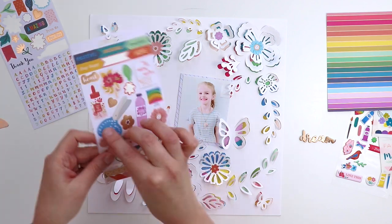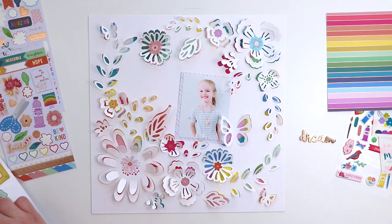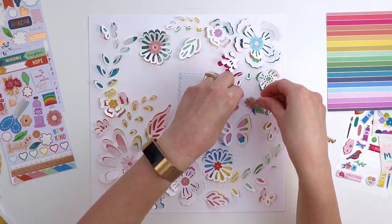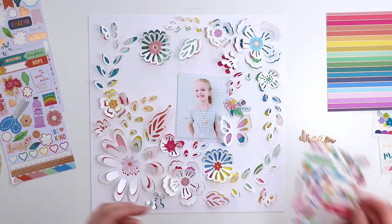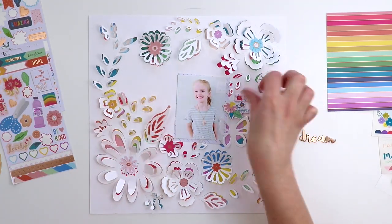From the four-page sticker book I'm grabbing the pages with flowers and adding a flower sticker to the center of all the flowers. I'm not doing the tone-on-tone technique — usually I put color on color, but this time I just placed a flower in the center of every flower.